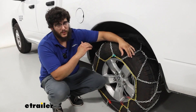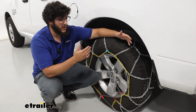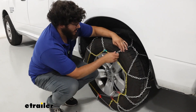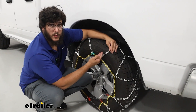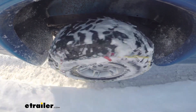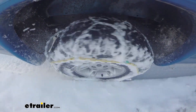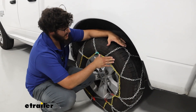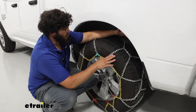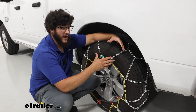These chains are constructed from a manganese nickel alloy, so they're going to be very durable and weather resistant, lasting you a long time. They also feature squared links, which give you a little more traction when you're driving through icy conditions. Even though they're not super big and bulky chains, that actually helps because these are Class S chains. Class S is really important on our vehicle because we don't have a lot of clearance behind our tire, so you want more low-profile tire chains.